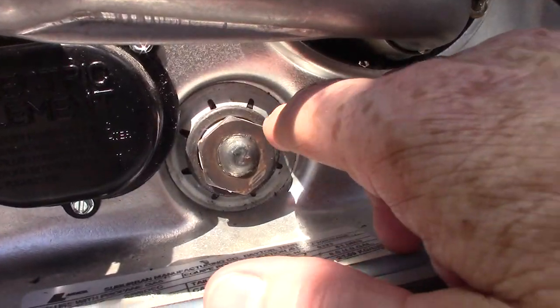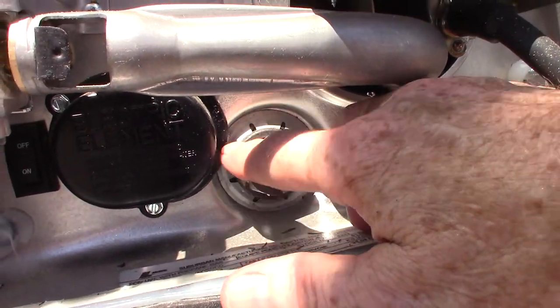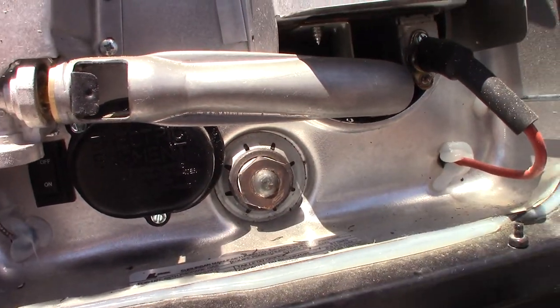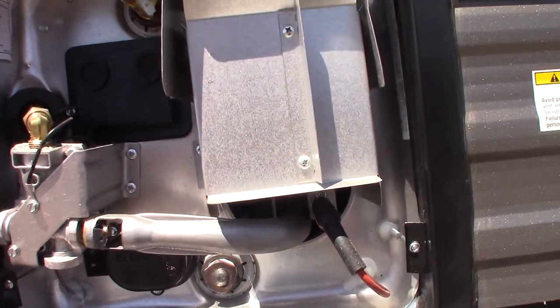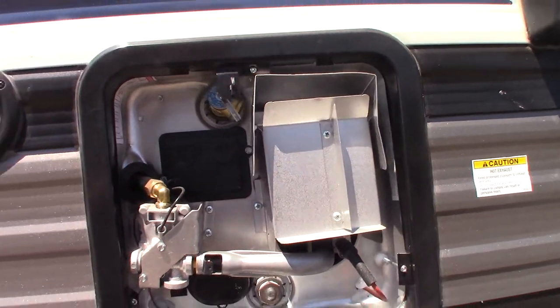You can drain it right here at this drain. This is a drain plug with an anode rod attached to it — it takes a 1-inch and 16 six-point socket to remove it. The other controls are inside; we'll look at those when we get in there.